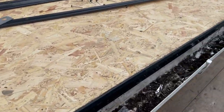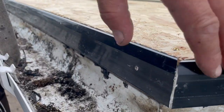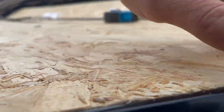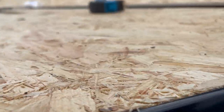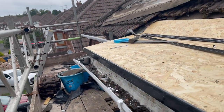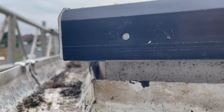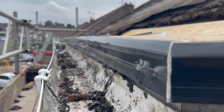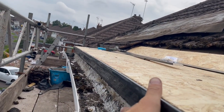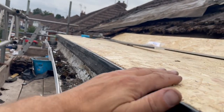I've got the first stage of the drip edge on now, all around the outside. I've mitered the joins. It needs to be flush with the top of the OSB all the way around, fixed onto the batten that's already been done. From here you can see you're going to have a decent overhang into the gutter. Once you've got your rubber, it's going to come over here and down, and then the other piece of the drip edge will go on top of that, over the rubber.